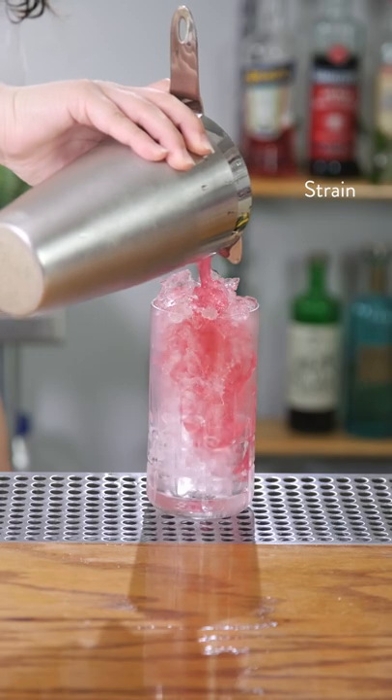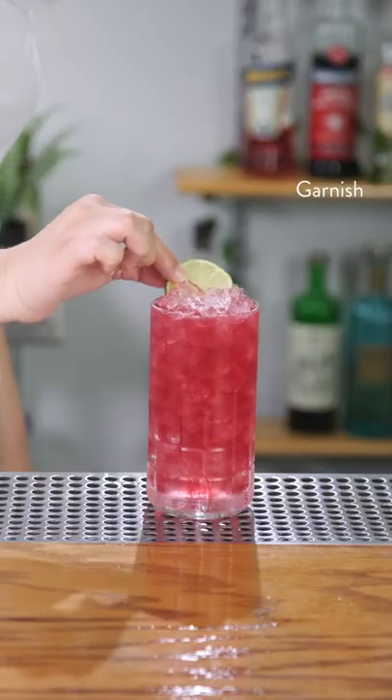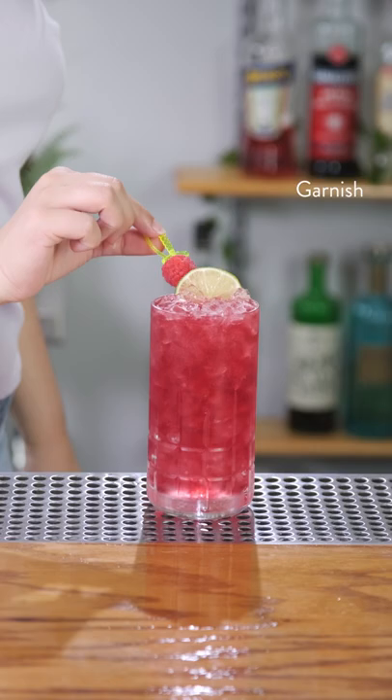Strain into a chilled highball filled with crushed ice. And finally, garnish with a lime wheel and fresh raspberry. And that is the Bronx Cheer. Cheers!